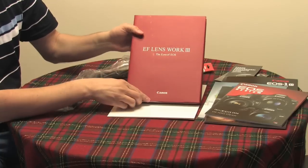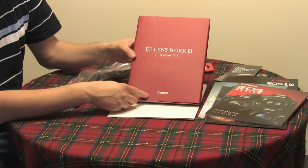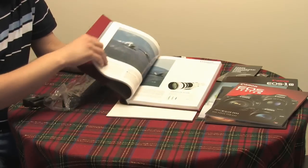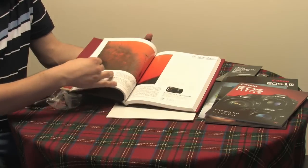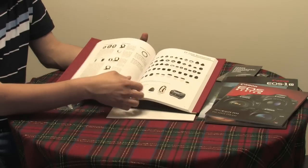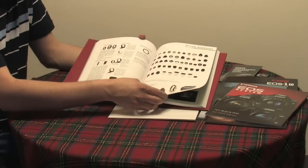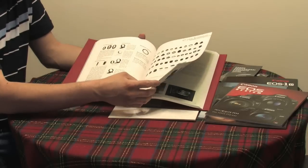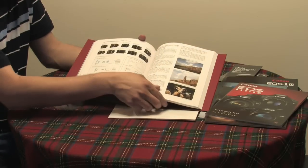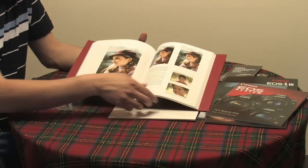The Canon EF Lens Workbook, volume 3 — 'The Eyes of EOS' — features beautiful photos taken with various Canon lenses, showing their optical structures and sensors, as well as accessories such as lens hoods, tripod rings, tripod ring adapters, extension tubes, video equipment, EFS lenses, and different sensor types.